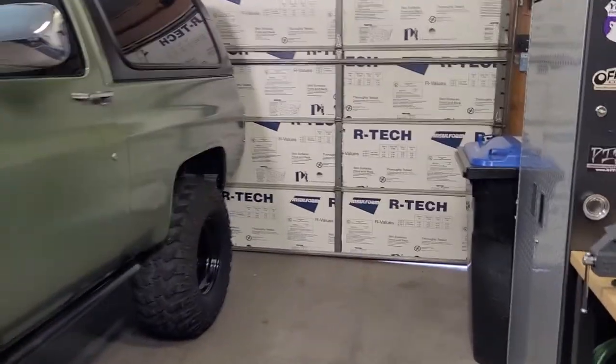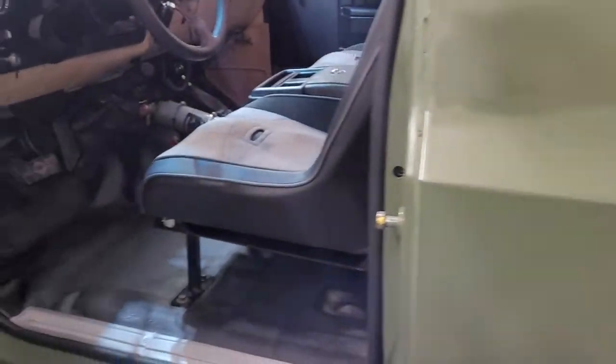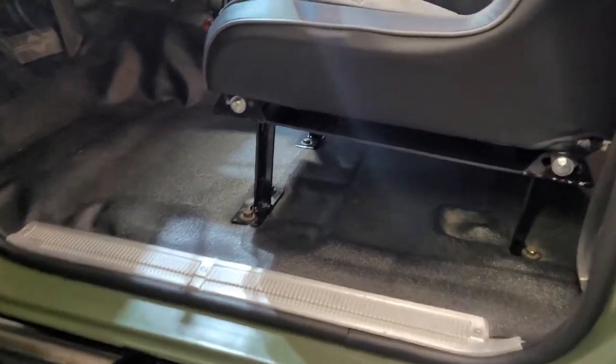Quick update on the K5 — finally got it back from my buddy Josh over at Arm Brewster Industries. He made me these custom seat brackets for the new seats.